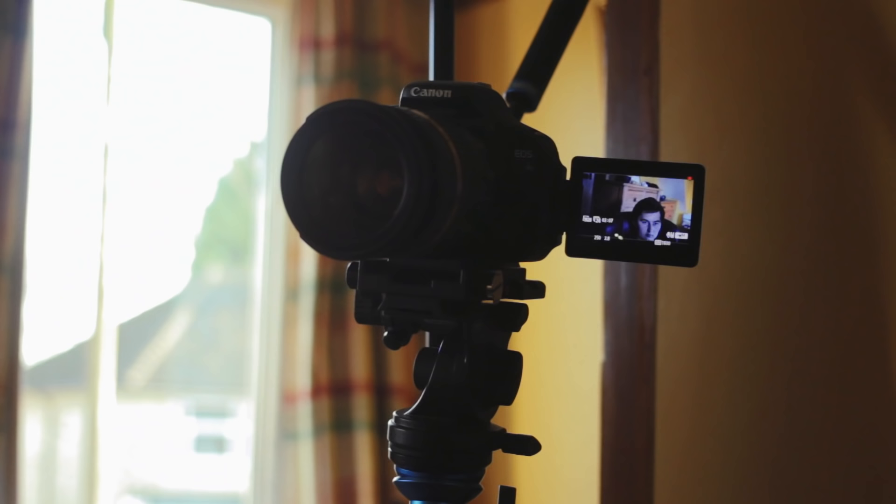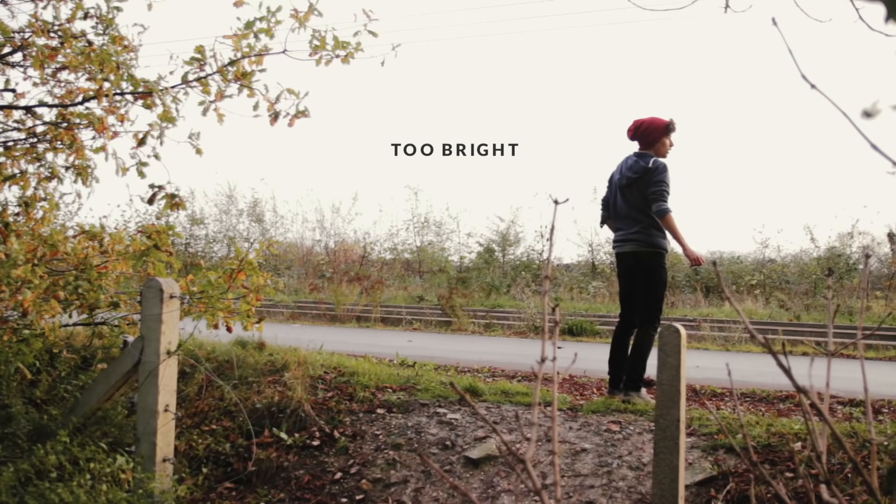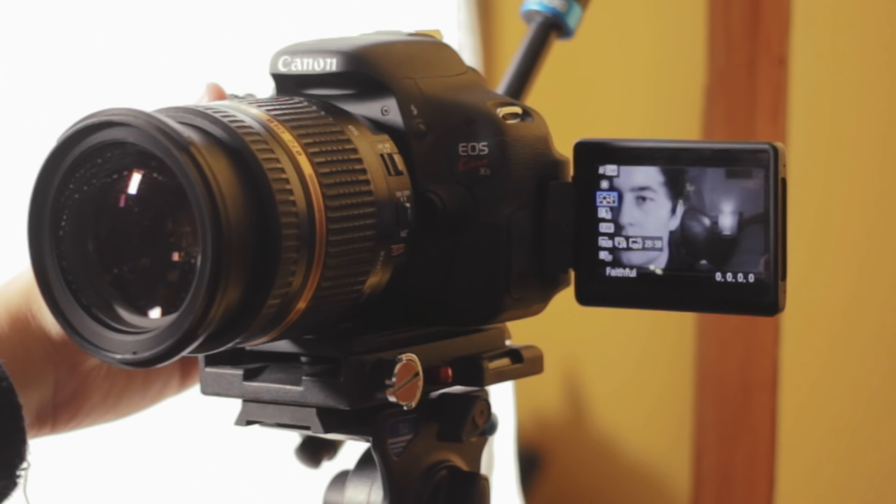In these behind the scenes shots, you may have noticed that we really can't see what's outside — it's just completely overexposed. That's because all cameras struggle to show something really bright at the same time as something really dark. The way a camera deals with these high contrast situations is called its dynamic range, and it's an important part of the film look. We can improve our camera's dynamic range by shooting flat, reducing the contrast and saturation while recording, so that we have the best foundation for colour grading afterwards.